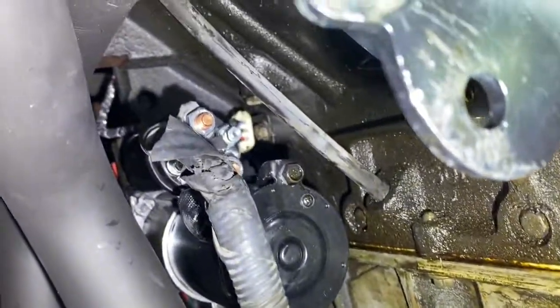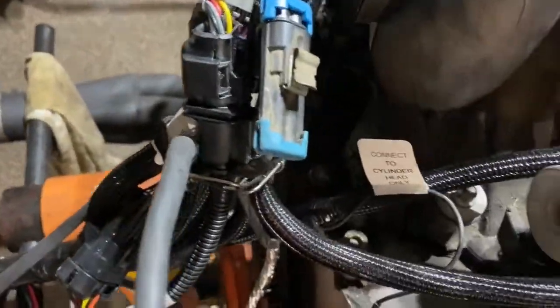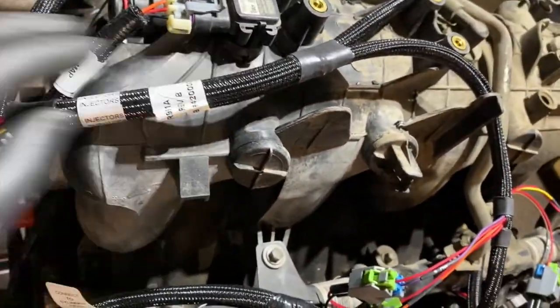I'm sure y'all know where the crank sensor is on these, but if not it's right back there — I've got that plugged in. I've put a little bungee around these to keep them away from the flex plate and away from the exhaust, so they're all bundled right now. This big connector here is for the injector harness, and it's part of the main sensor harness.